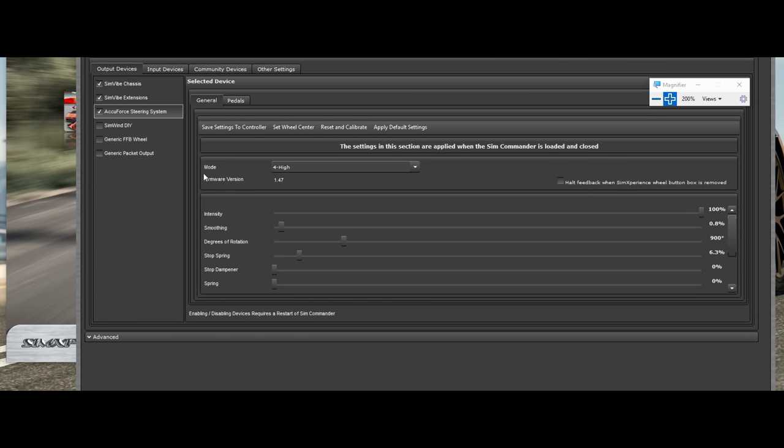This is what you're going to save to your actual wheel base itself. If you close this software out and save these settings to your controller — which is your wheel base — and you never launch SimCommander again, this is what forces are going to be applied: smoothing, degrees of rotation, stop spring, damper, and regular spring.